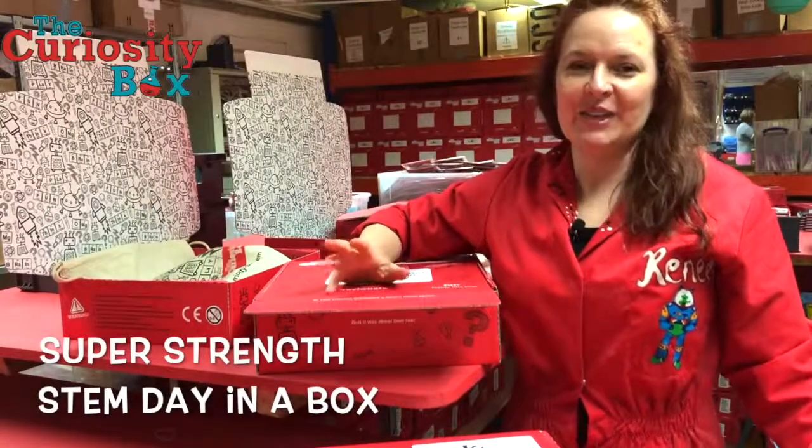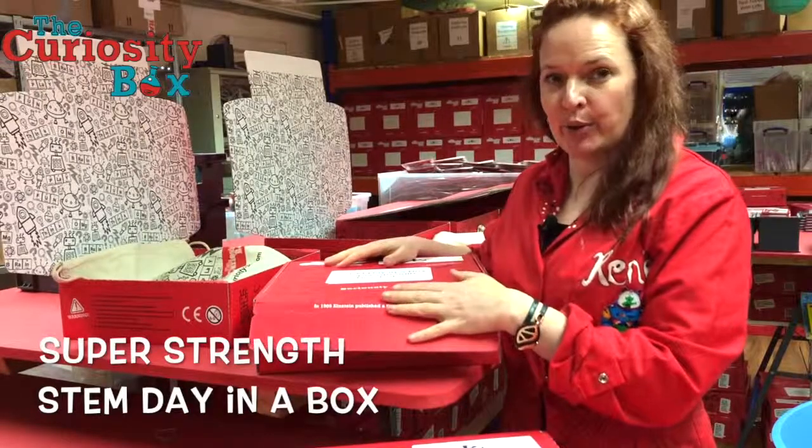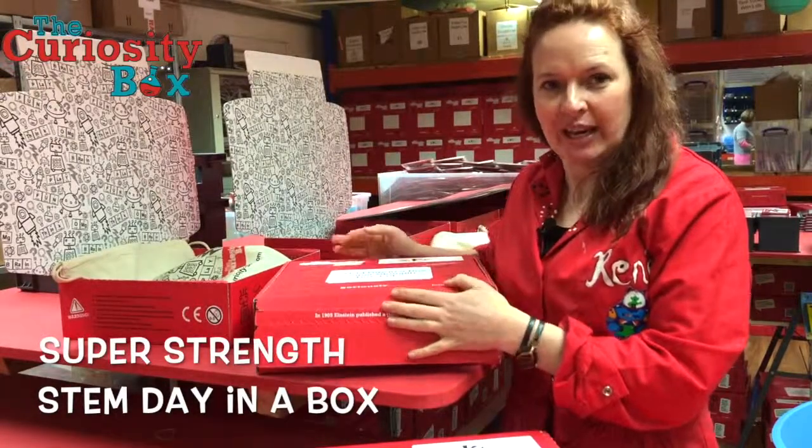Hi, I'm Renee. I'm the Founder and Head of Explosions here at the Curiosity Box, and I wanted to unbox for you one of our STEM Day in a Box kits.